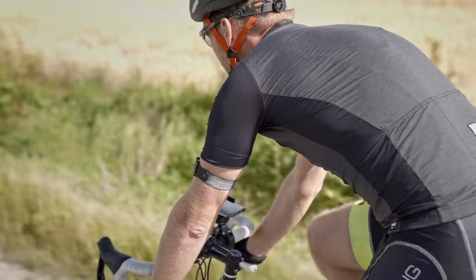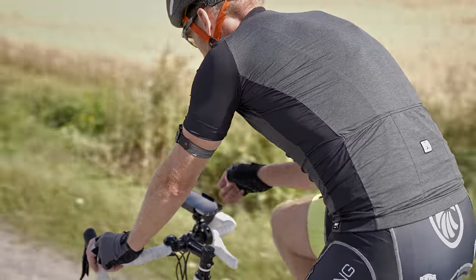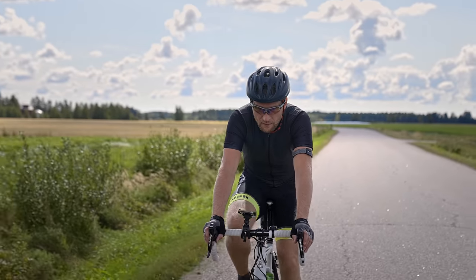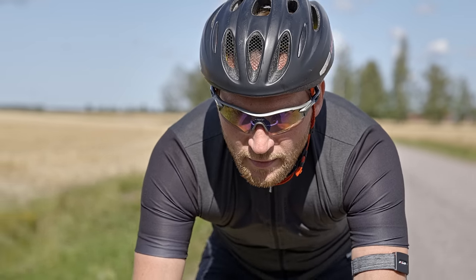By pairing a Polar heart rate sensor, you can also see live heart rate and calories and get feedback from the workout. Before you start recording, you need to have the Polar Flow app on your phone and the sensor needs to be linked to your Flow account.